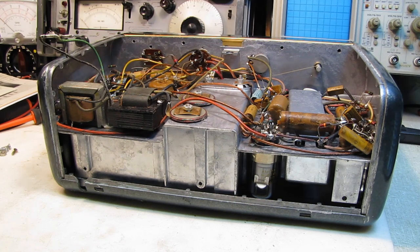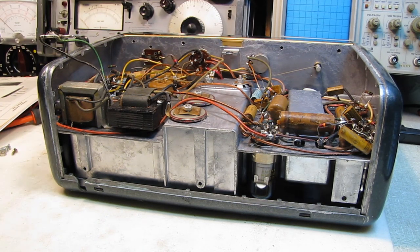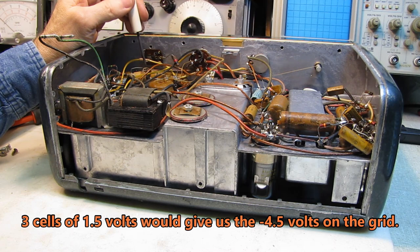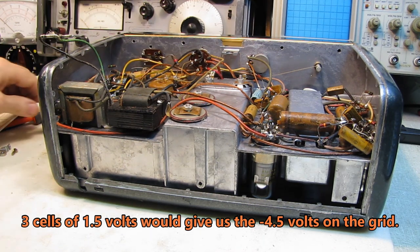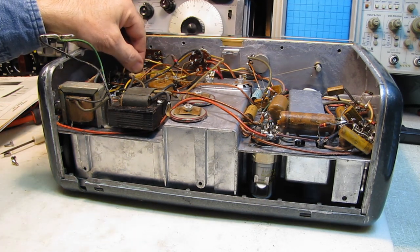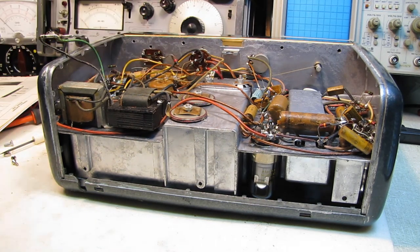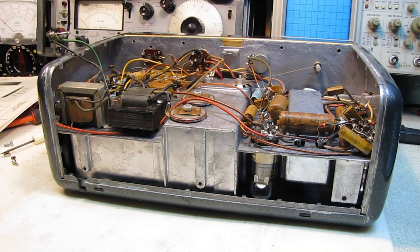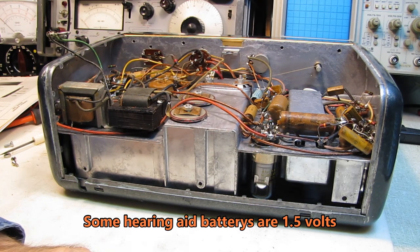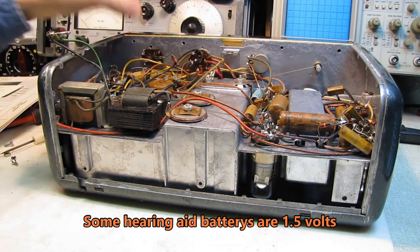We'll pull that apart and find out how many cells are in it — it looks like it might hold three. We could probably make something up out of button cells. I've got some lithium coin cell holders. CR2032s — those are 3-volt batteries. So we'll be able to come up with something to put in here for a bias supply.